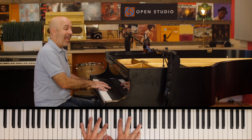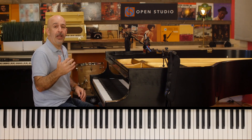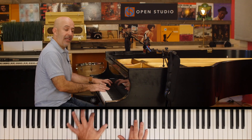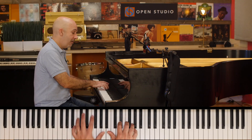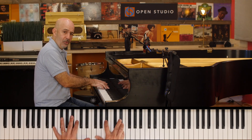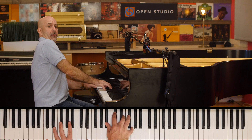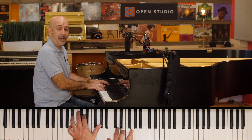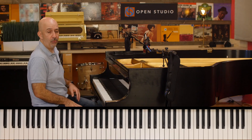Got to the end and was just talking about different kinds of turnarounds we can do at the end of the tune — one, six, two, five, back to one — sort of the standard original.